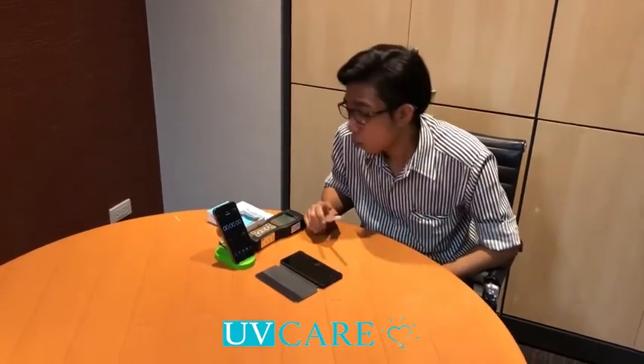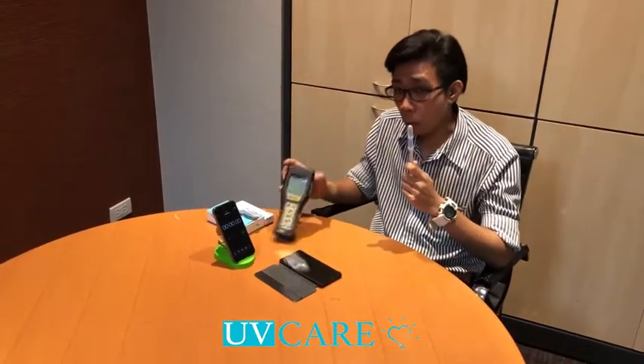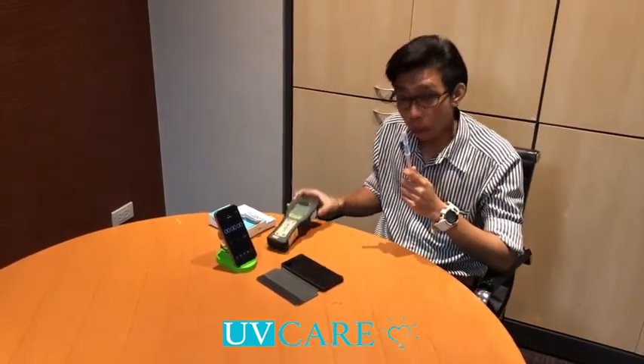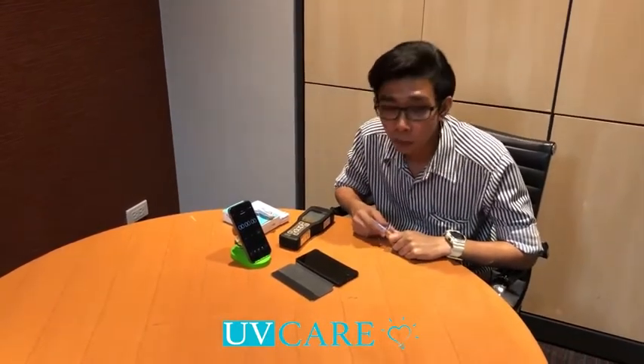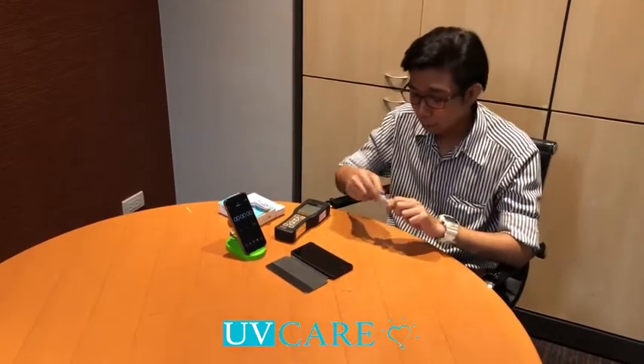All right. We are now entering the show of the UV CARE Sterilizer. This is the UV CARE Sterilizer. We are entering the UV CARE Sterilizer. I am going to come to the UV CARE Sterilizer.